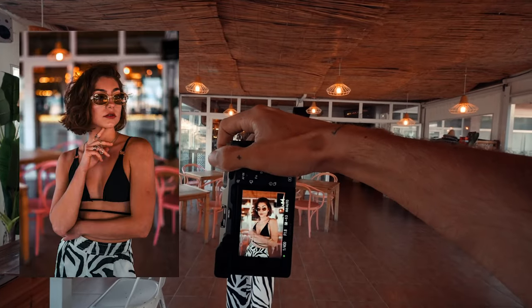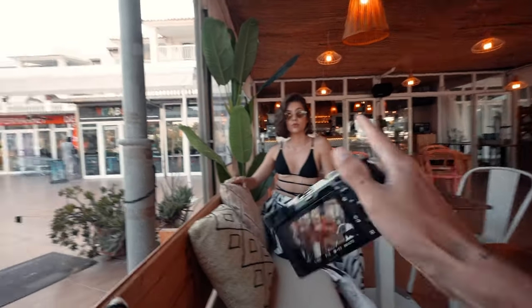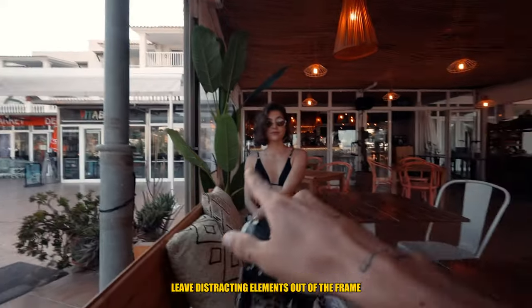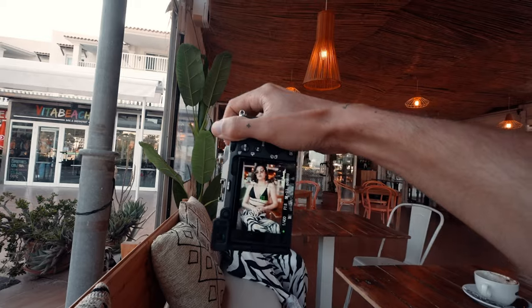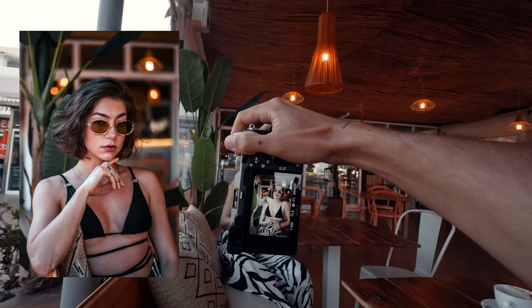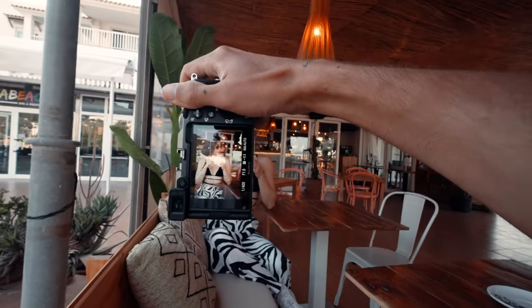The nice thing about a 50mm lens is that you can really choose your composition. For example, this angle isn't so beautiful, but the cafe itself is very beautiful. I can be a little bit tighter and really choose what I want in the frame and what I want to leave out.